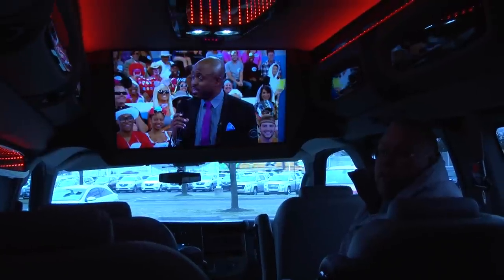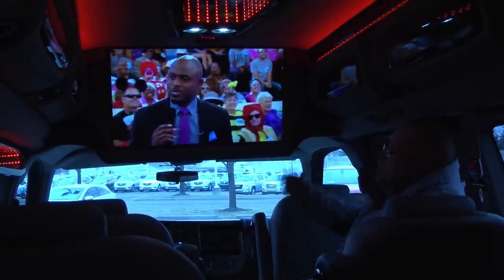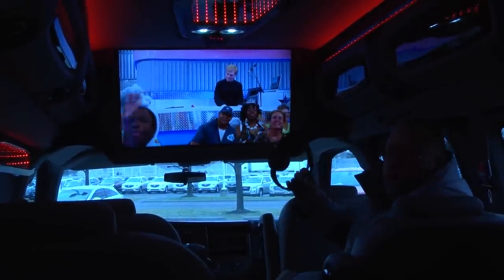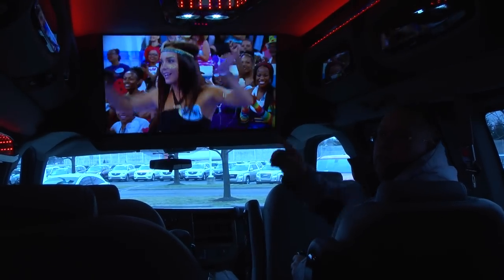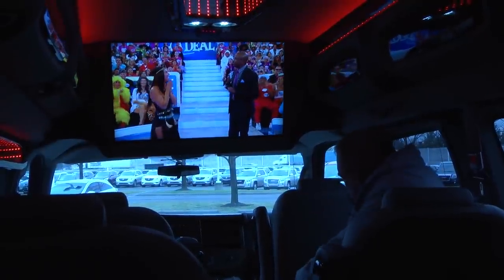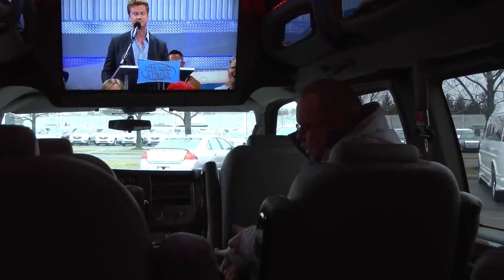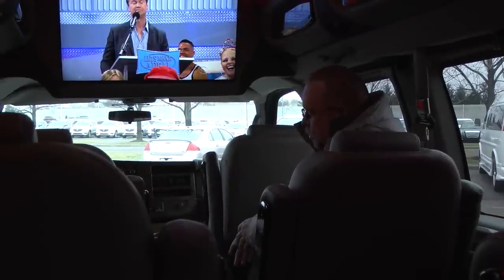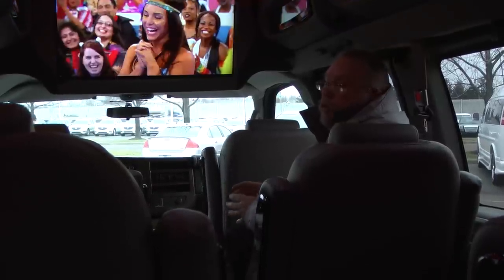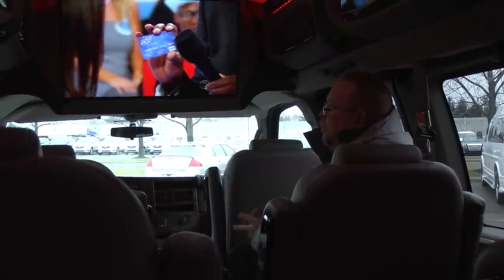As we step here into the back passenger area of this conversion van, you'll see we have a 31-inch flat screen and a Blu-ray player. Right now while we're sitting still I'm actually picking up some local channels, and I can listen to those through headphones or use the switch at the front to play them through the whole van. You will lose these signals as you go down the road, but if it's a good digital signal you can pick that up while sitting still. The Blu-ray player and TV are both smart devices, so if you're somewhere with Wi-Fi or you can hotspot your phone, you can pull up the internet on the TV.